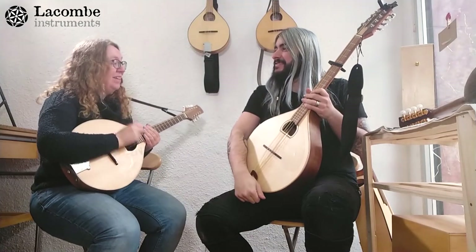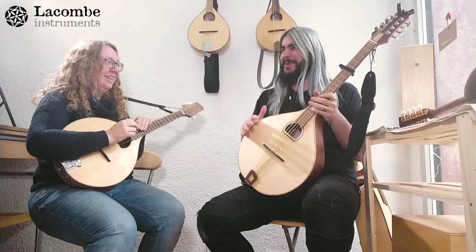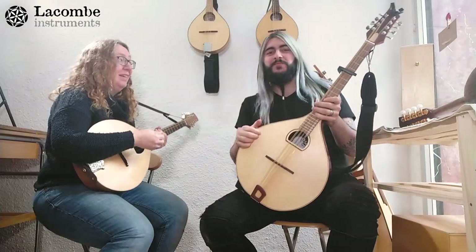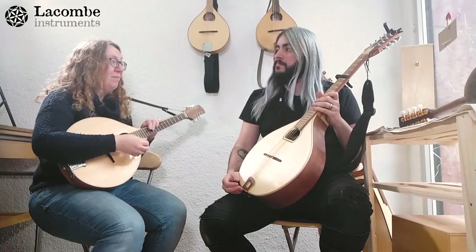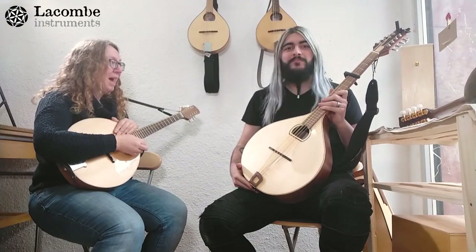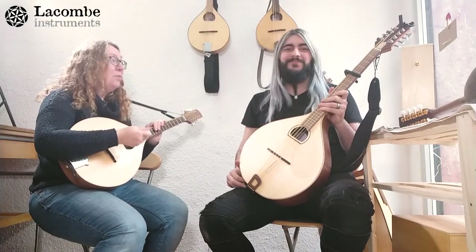Well Sergio, did we sort of answer the questions you had? Yes, now I really know what a mandola is, what a bouzouki is, and what an octave mandolin is. If you didn't get it the first time, we'll have other videos — we'll keep talking about different instruments, covering subjects like tunings, tabs, and more. If Sergio wants to come back another day, we'll have more question-and-answer sessions. We wish you a good day and hope you come back to our channel.